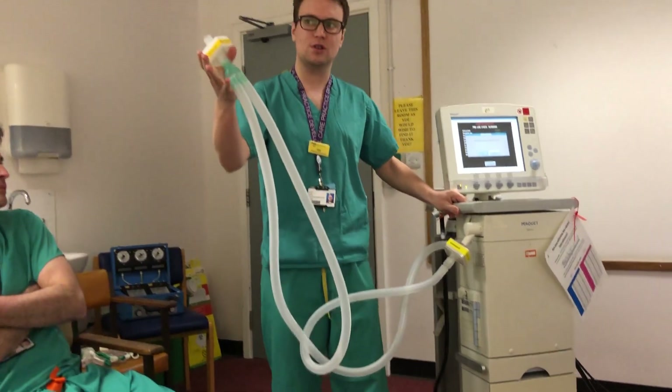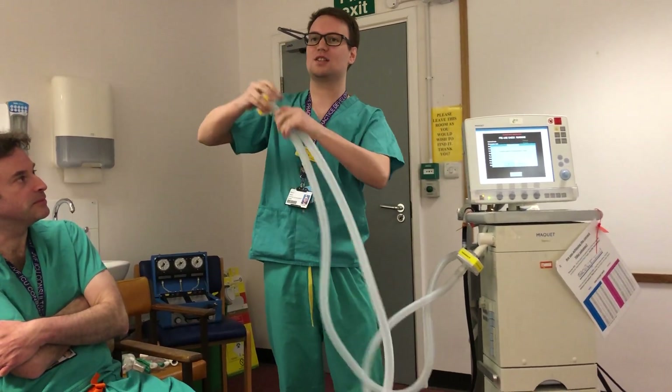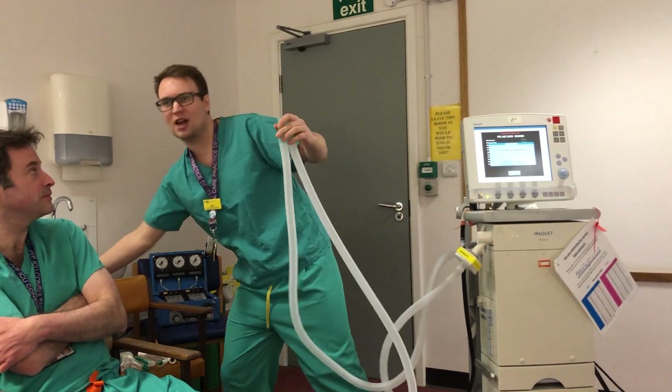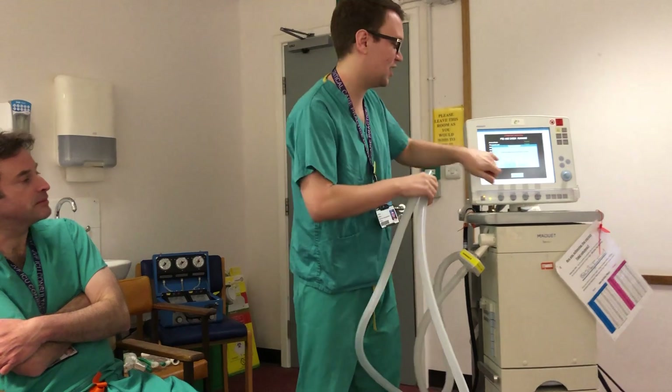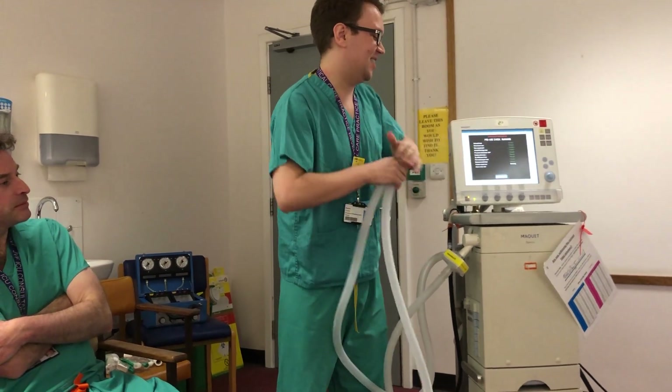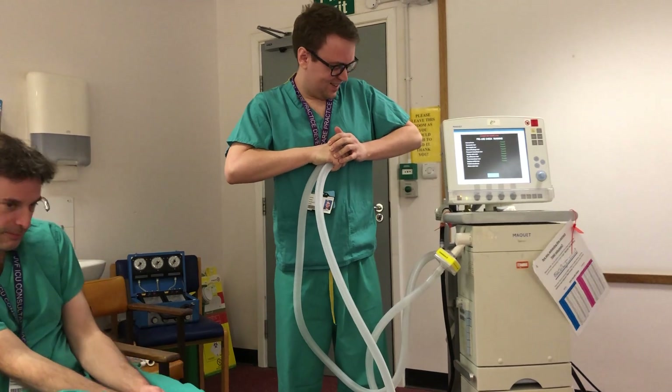Once you've attached your system on, it just says connect patient circuit and block the Y-piece. This is the Y-piece. Ordinarily when you're first setting up you won't have that on — there will be a red cap on there, so you don't need to hold your hand over it really tight.